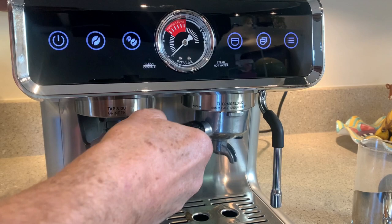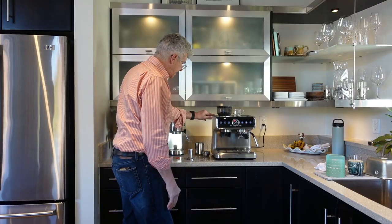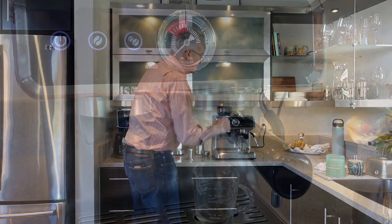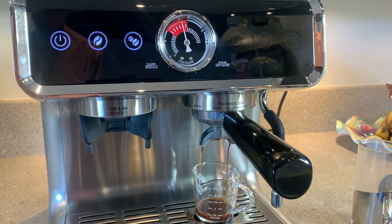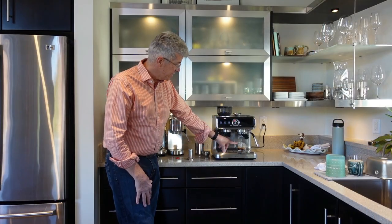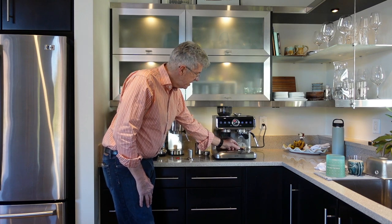Go back to the group head, insert the portafilter at about a 45-degree angle, then rotate so the handle sticks straight out — it will stop when it's as far as it will go. Place your cup underneath and push the single shot button. The machine does a brief pre-infusion to get the grounds wet and then continues. My pressure is right up almost to the maximum, so I may have tamped a little too firmly — it's still okay as long as the shot doesn't take more than about 30 seconds. It's not coming out very fast, so I did tamp a little too hard — part of the dialing-in process. There is my shot.